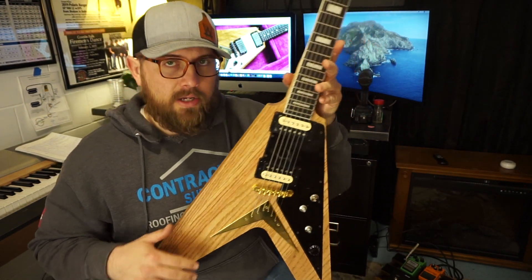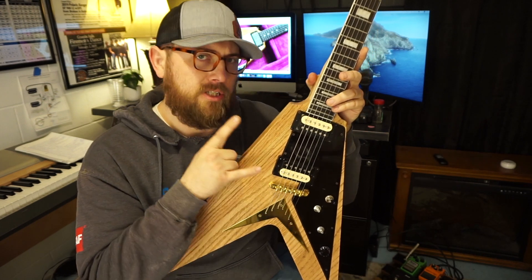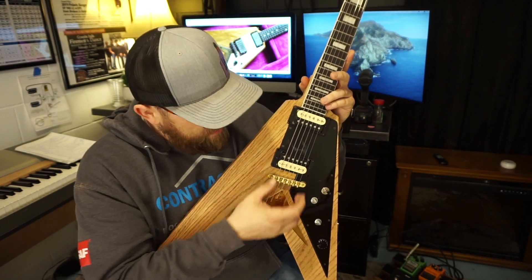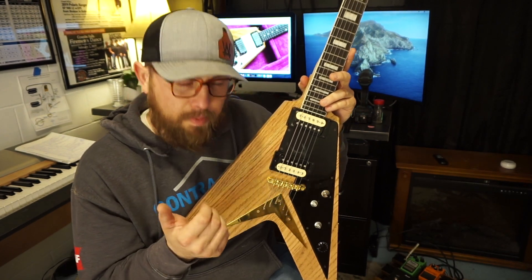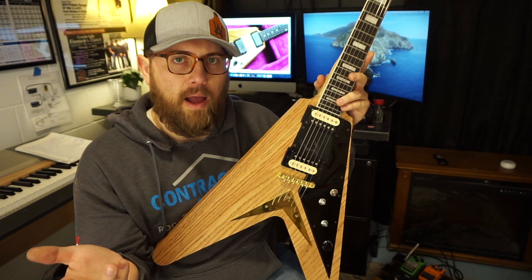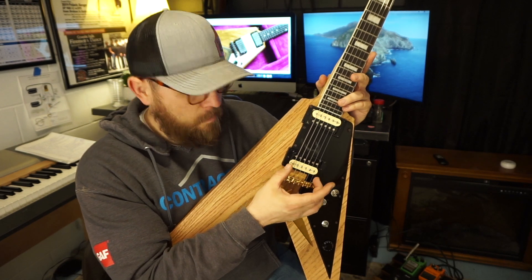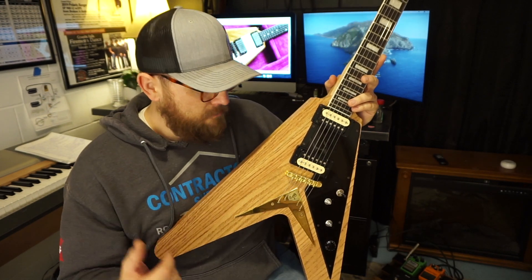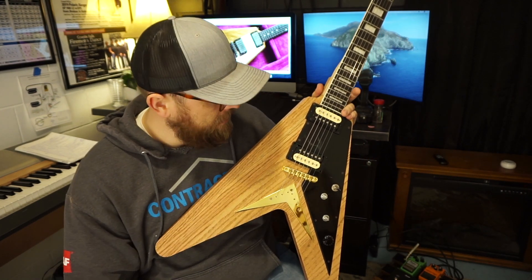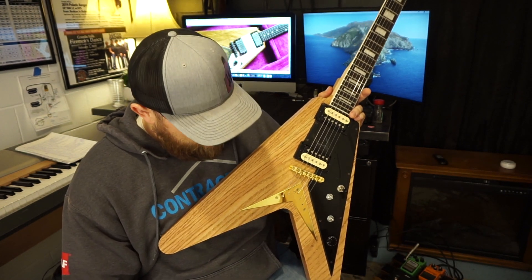The only thing left is gold pickup covers — I'm not sure if I want to do them yet, partly because I've heard Seymour Duncans need Seymour Duncan pickup covers specifically. I don't know why that would be since they both measure 50 millimeters, but I've read that Duncans need Duncan covers. If that's the case, I really like covers but I don't know that I want to spend $60 just to get brand-name covers. Feel free to leave a comment if you know something I don't.